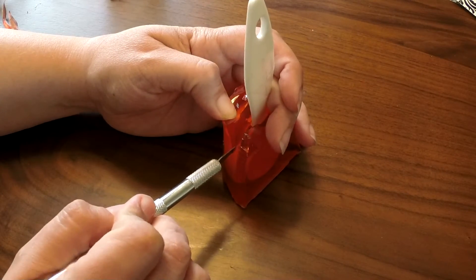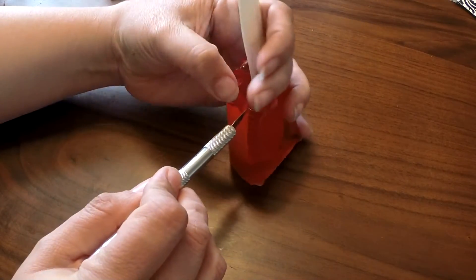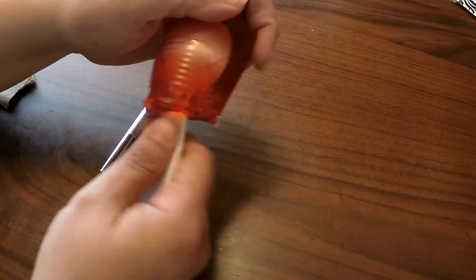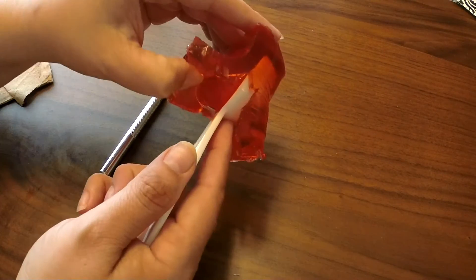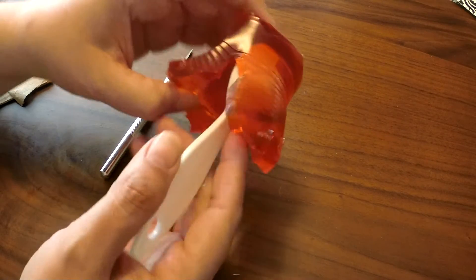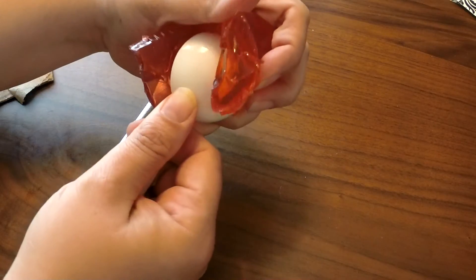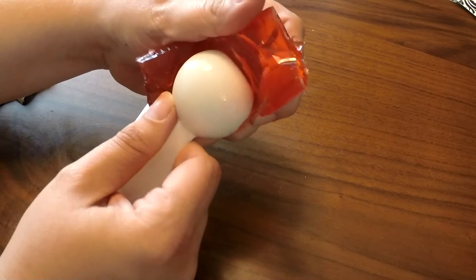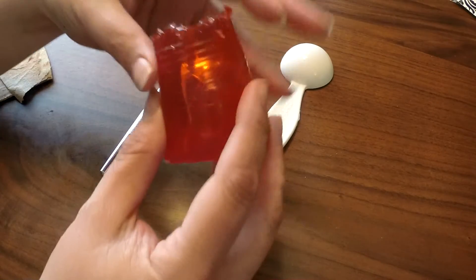When you surround an object like this, you're going to have to make some cut lines to be able to get it out and then pour stuff into the inside. You want to make sure you don't go all the way down on your sides, but you can see it's made a really nice impression on the inside. Pop that right out — and when you see this, it matches up so well!